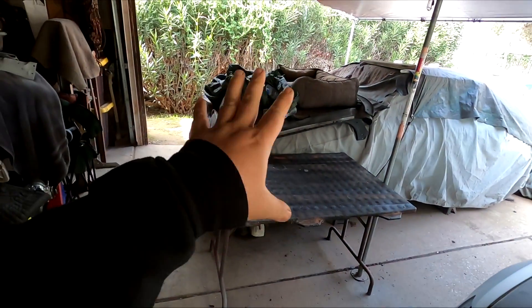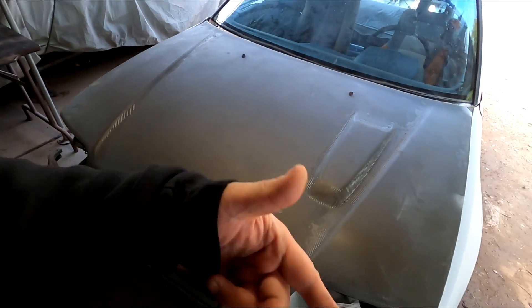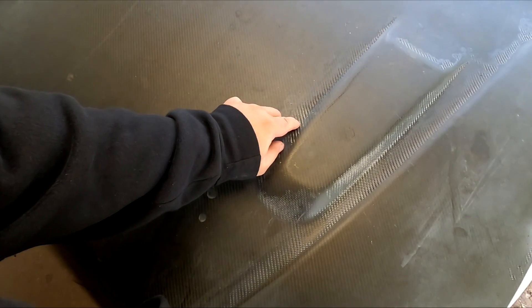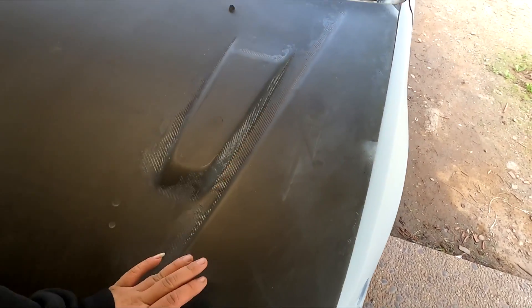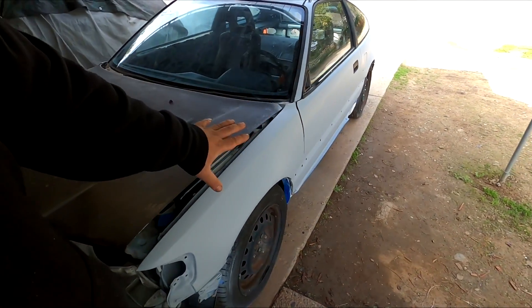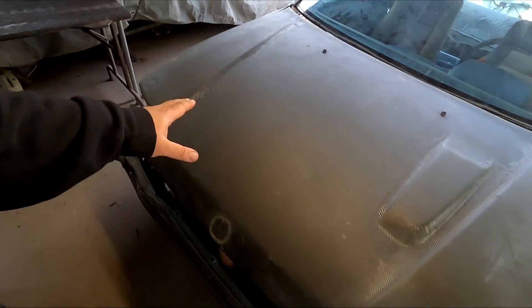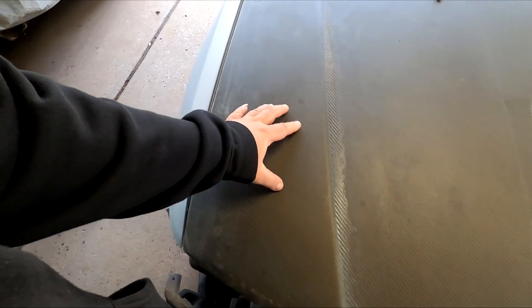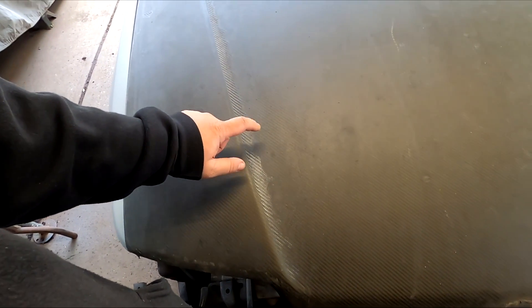In today's video I wanted to get down with sanding the carbon fiber hood. I mentioned in the last video that this section of the hood where you can see more of the weave — you can actually feel the carbon fiber texture. I'm not entirely sure what happened with the gel coat there, but I want to sand this whole thing down because we are doing base coat and clear coat on the car. I want to clear the hood while doing whatever body panel I'm doing, so I want to sand all this down nice and flat and lay a bunch of clear on here.